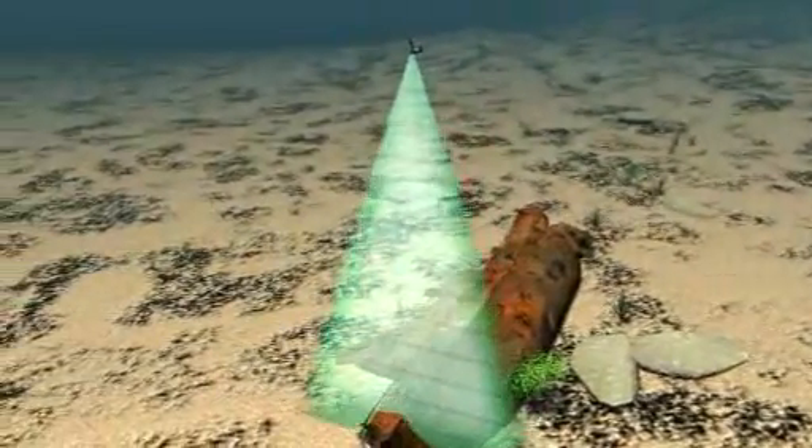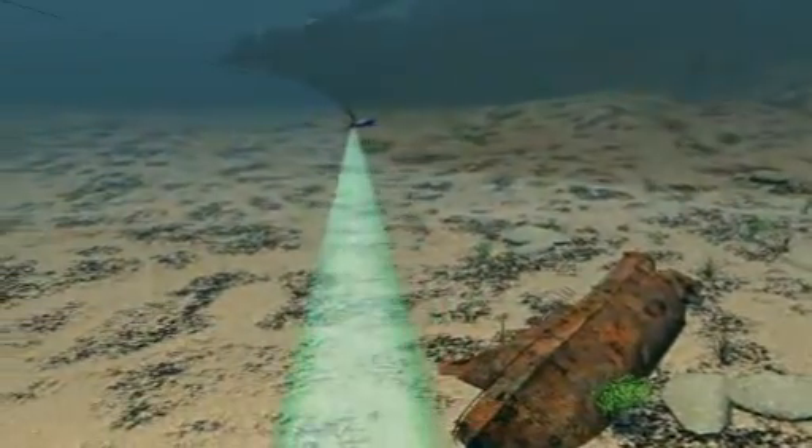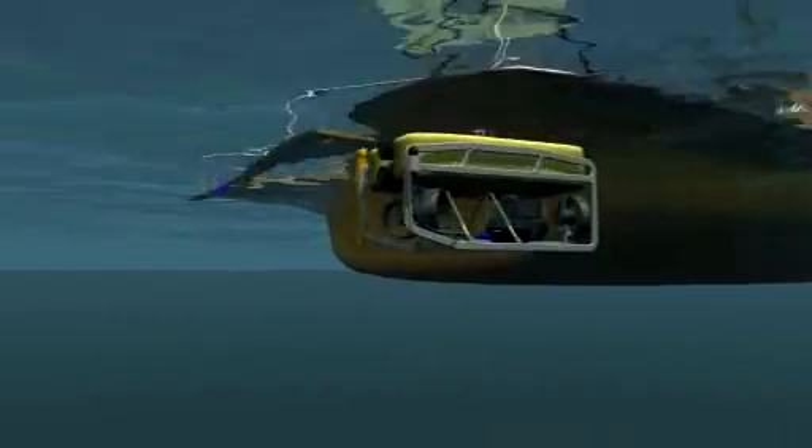Scout combines simple installation with simple operation. An integrated motion sensor within the transceiver, for example, automatically compensates for the dynamic motion of the vessel, thereby eliminating the need to interface with external reference sensors.